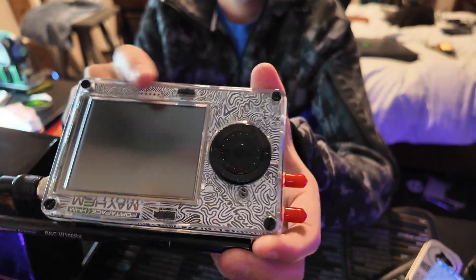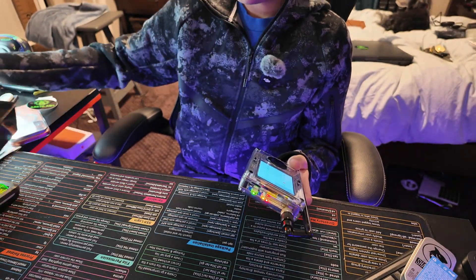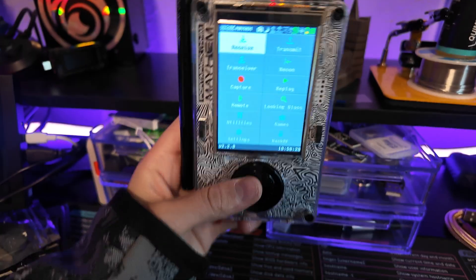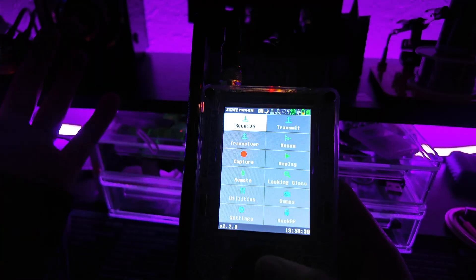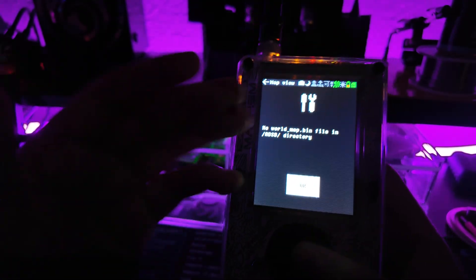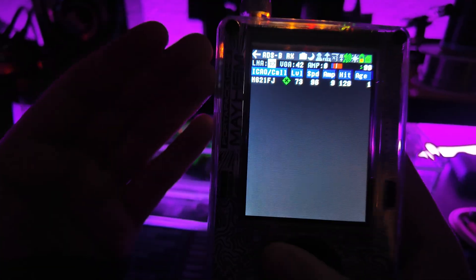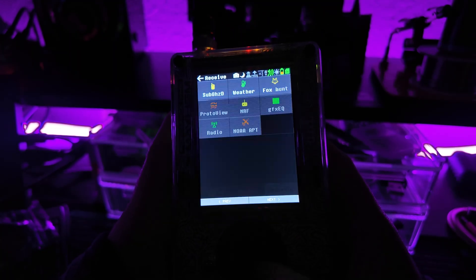This is the Portapack itself. Let's go over the coolest things — Receive, Transmit, Transceiver, Capture, Replay. One of the things people talk about a lot is ADS-B — the ability to track planes and get information from them. We already got one. With the versions of Mayhem on here, you can have it show on a map, and it gives you the registration number, model type, engines, number of engines, the owner, the operator. A lot of people use this to track celebrities, especially when they have their own private jet. There's also off-grid messaging, weather stations, radios, analog TV, and scanners.